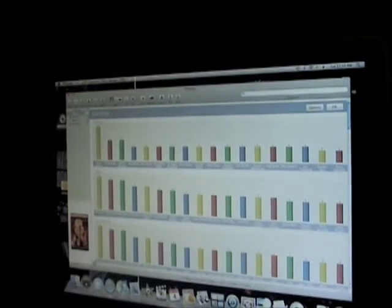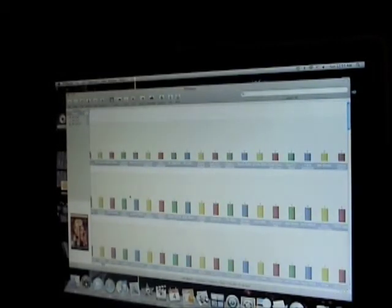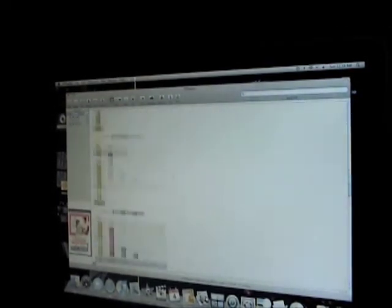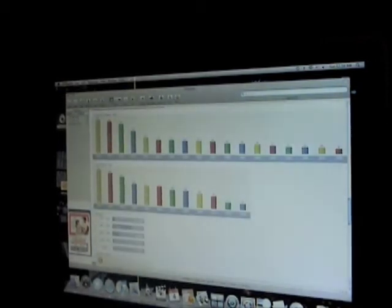Then we have actors. I have 12 Will Ferrell acting movies, 11 Tom Cruises, 9 Tom Hanks, 11 Matt Damons, and this of course goes on and on. All your actors and actresses are all in there. It keeps going on in media languages, subtitles — everything like that. And it's really, really cool.